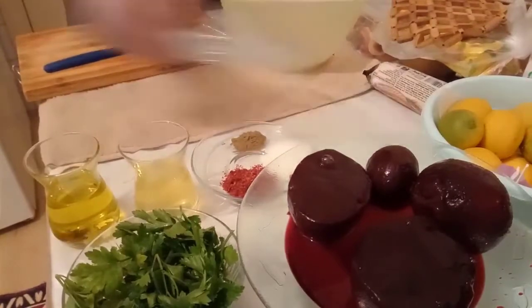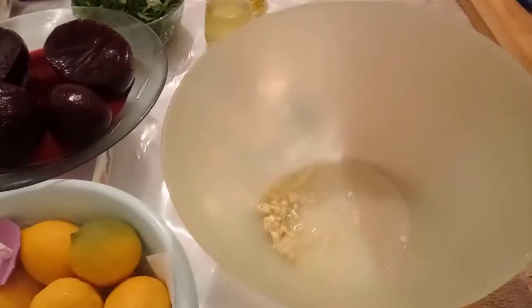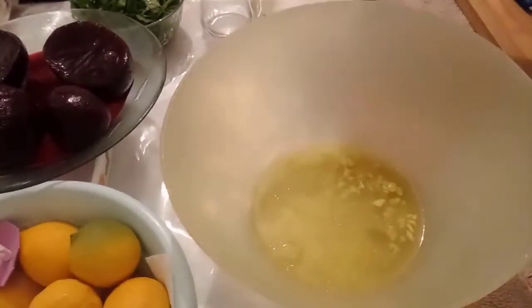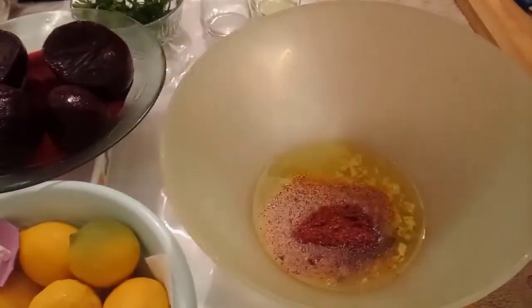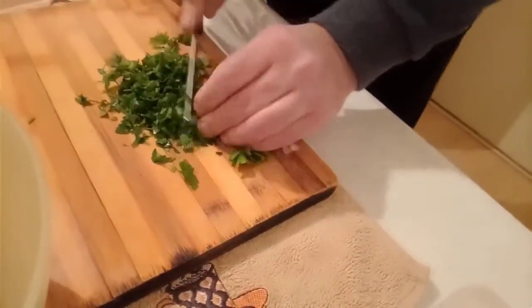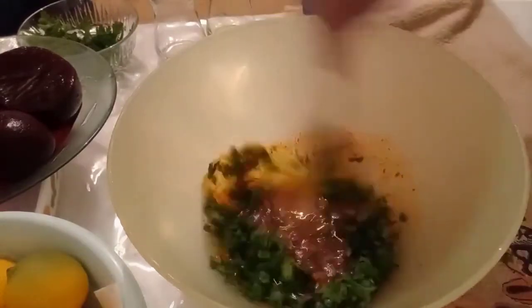Bunun içine limonumuzu da sıkalım, yarım limon suyu ekleyeceğiz. Limonumuzu sıktık ve suyunu da kabımıza ekledik. Zeytinyağımızı da ekliyoruz, limon sirkesini de ekliyoruz. Şöyle baharat ve tuz karışımımızı ekliyoruz. Maydanozlarımızı ince ince doğrayıp gene içine ekleyeceğiz. Maydanozlarımızı doğradık, onu da kabımıza ekliyoruz.